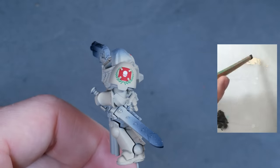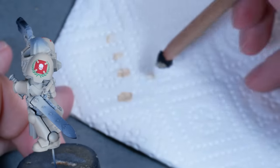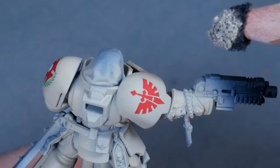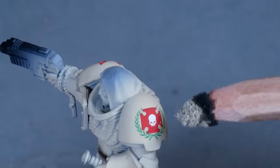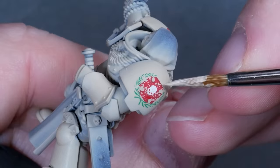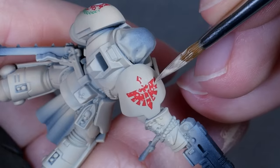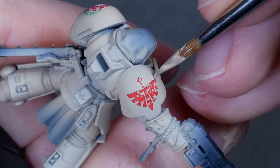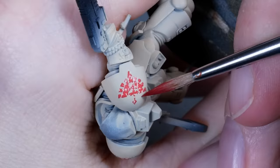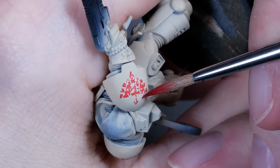Time to add some battle damage. I loaded a sponge with Flayed One Flesh and got rid of most of the color until it left the pattern I was happy with. I connect a few of these chips with a brush for more intriguing patterns, but you can of course skip this if you're in a rush. I also make some of these scratches longer, and all of this pays off later when everything comes together.